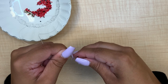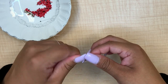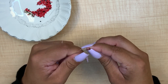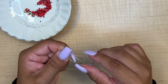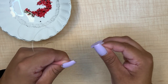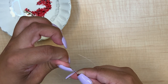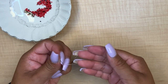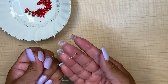What happens is that your beads are going to end up side by side. If they don't, you can help move them. They are tiny beads so they can be hard to hold at first. So those are your two beads together side by side.